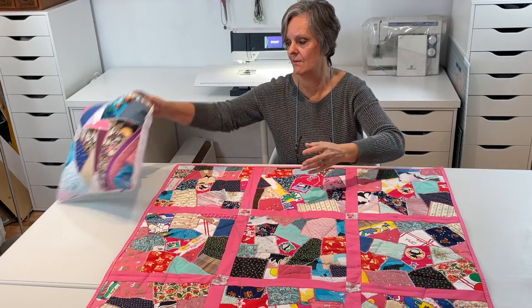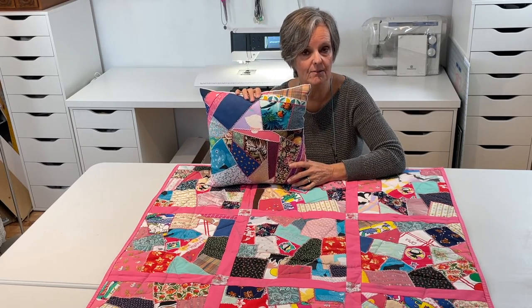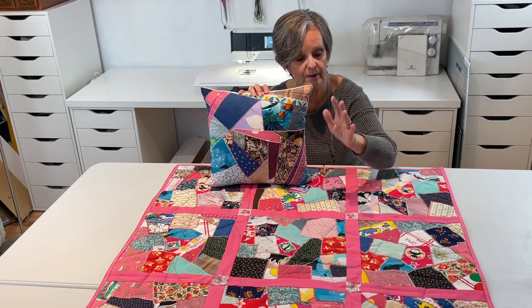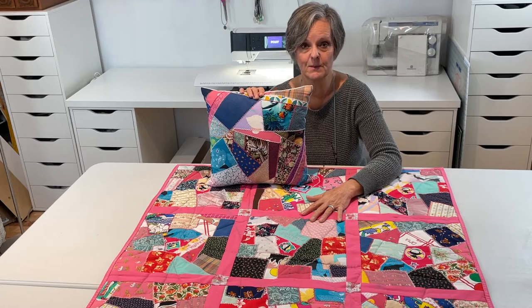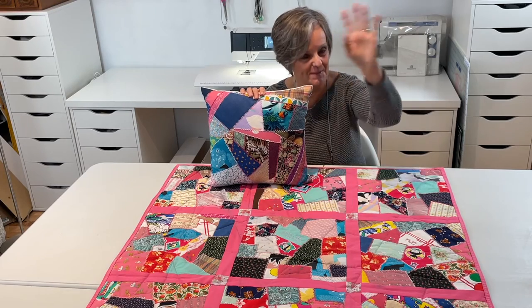We have the pillow that we made in part 1 and part 2. If you missed those videos, don't worry — I have links in the description box below so you can do part 1 the quilt, part 2 the embroidery, and part 3 putting the whole quilt together. Thank you so much for watching the series with me. This completes part 3. Until we meet again, bye-bye!